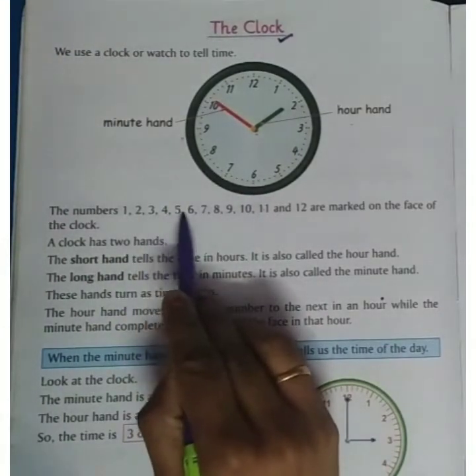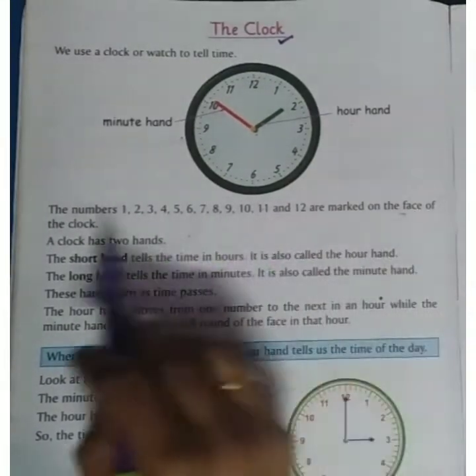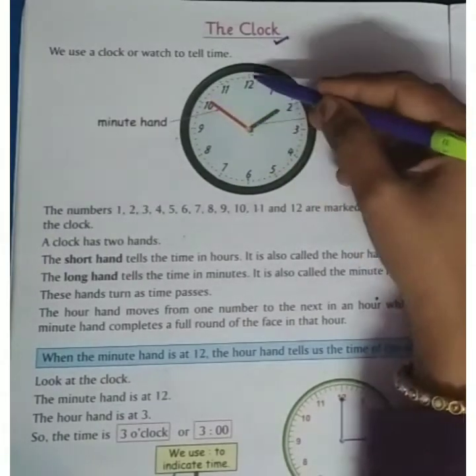The numbers 1, 2, 3, 4, 5, 6, 7, 8, 9, 10, 11, and 12 are marked on the face of the clock, as you can see here: 1, 2, 3, 4, 5, 6, 7, 8, 9, 10, 11, 12.